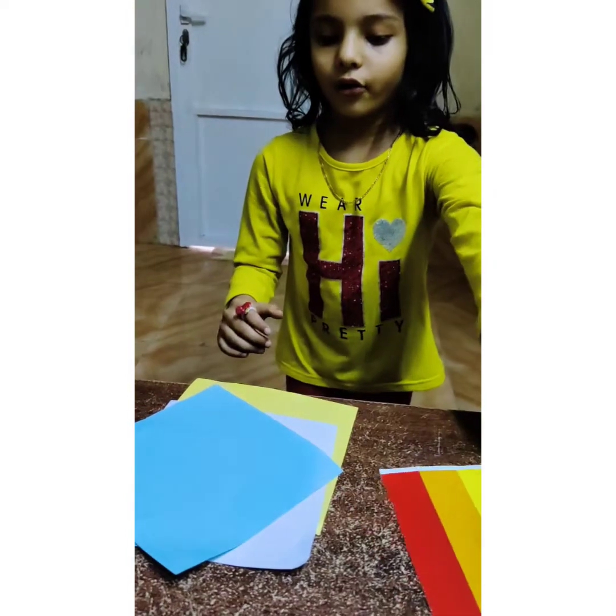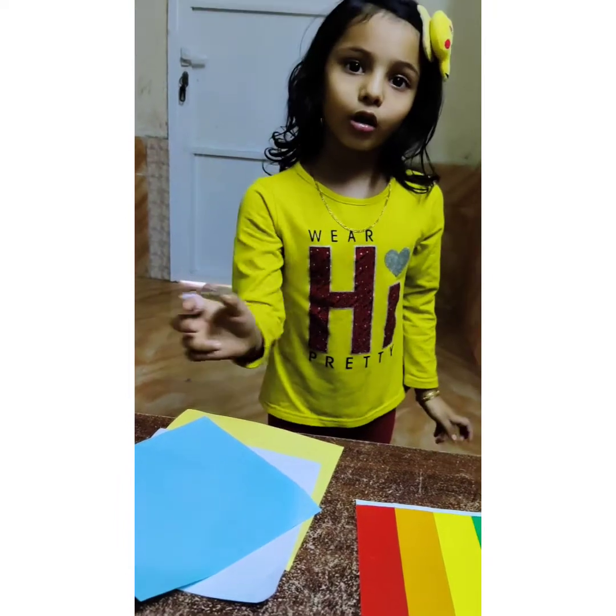A blue, white, and a blue red. I am going to lay the paper.